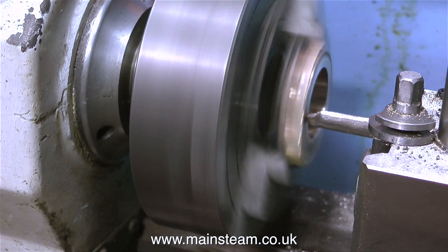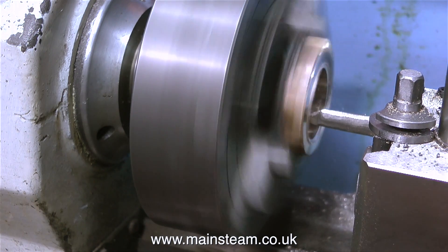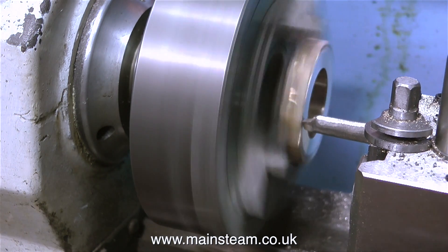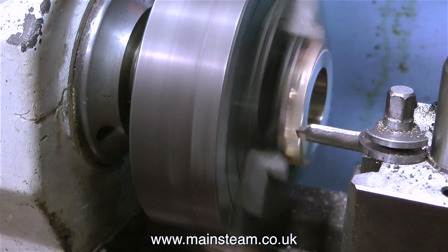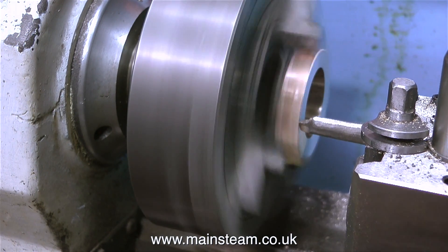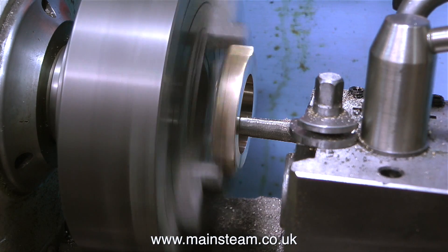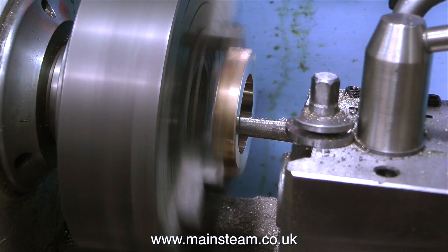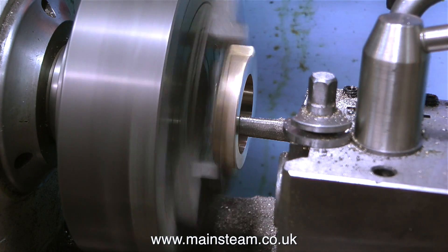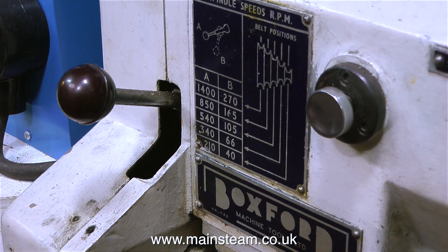In this part of the clip, I'm showing how I used the boring bar to machine some metal from the front face of the eccentric strap. The sequence is unimportant, really — you can bore the centre hole, and then use the boring bar like this, or continue boring the centre hole to the correct dimension. I would like to mention, once again, that when machining gunmetal, the tool needs to be very, very sharp. This boring bar wasn't very sharp, but it is now.